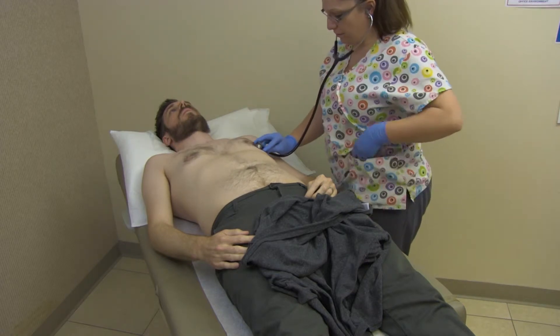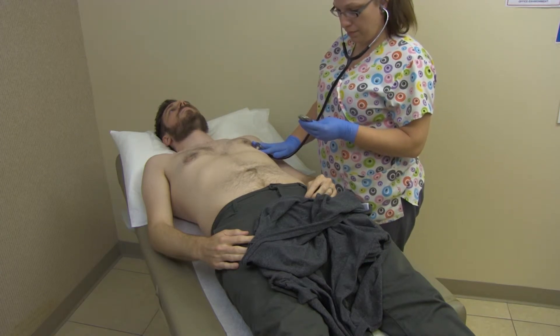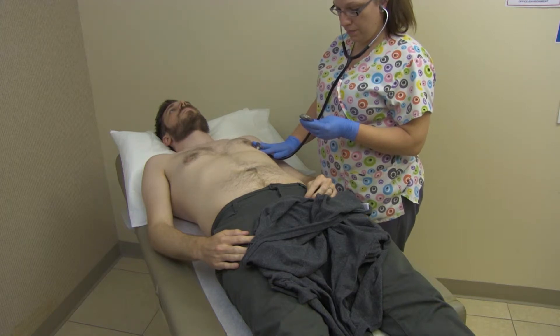Place the bell of the stethoscope on that site and listen for the lub-dub sound of the heart. Count the pulse for 60 seconds. Each lub-dub equals one beat.